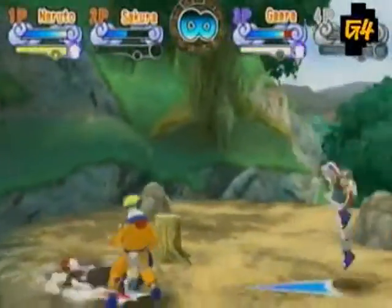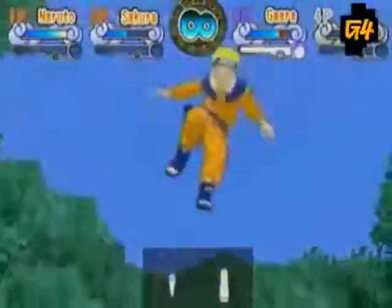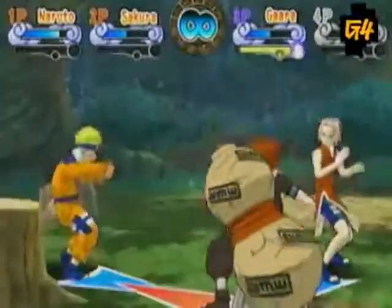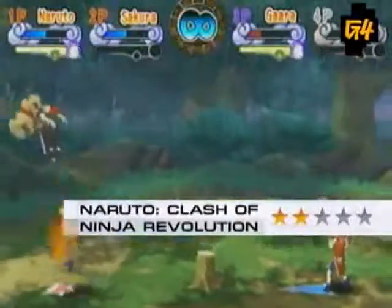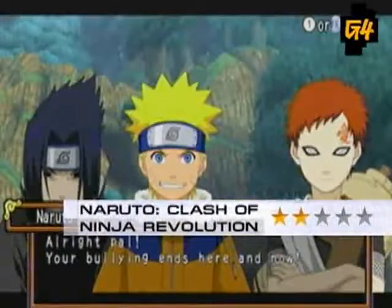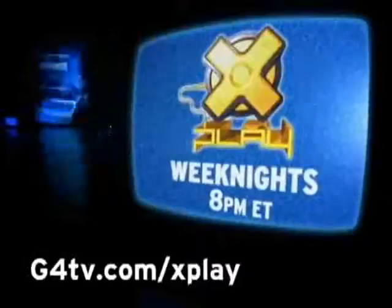...by all means buy this game. Otherwise, buy a used copy of Clash of the Ninjas. The good news is Naruto doesn't say 'believe it' a thousand times. Naruto: Clash of the Ninja Revolution believes a two out of five. Catch an all-new X-Play weeknights at eight, only on G4.